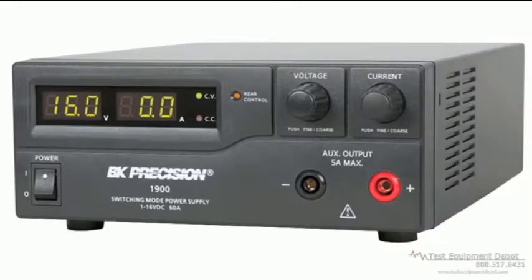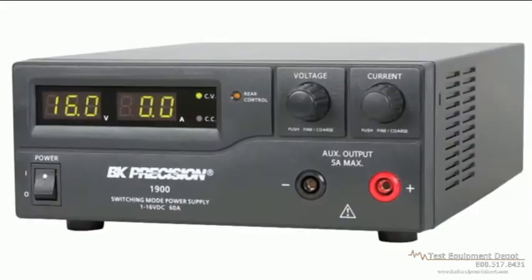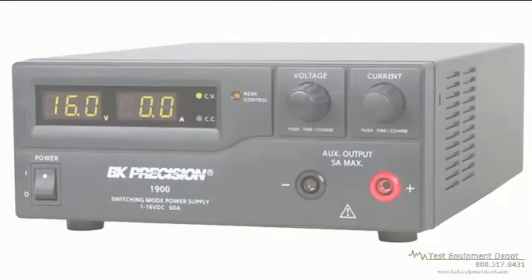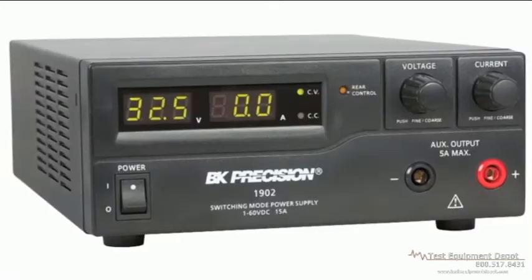Here are the models 1900, 1901, and 1902, high current switching DC power supplies. The 1900 is a variable 1 to 16 volt, 0 to 60 amp version. The 1901 is a variable 1 to 32 volt, 0 to 30 amp version. And the 1902 is a variable 1 to 60 volt, 0 to 15 amp version.